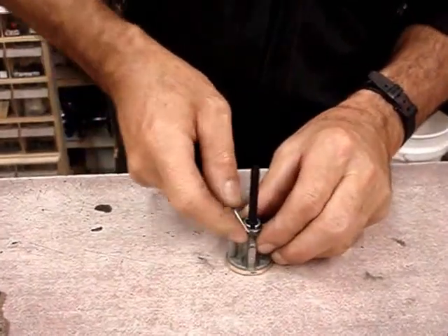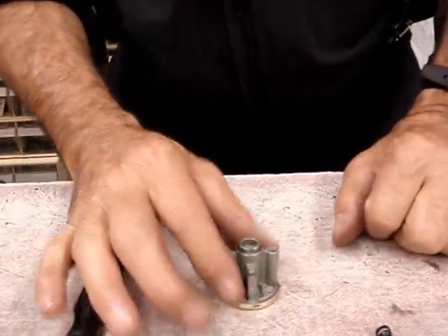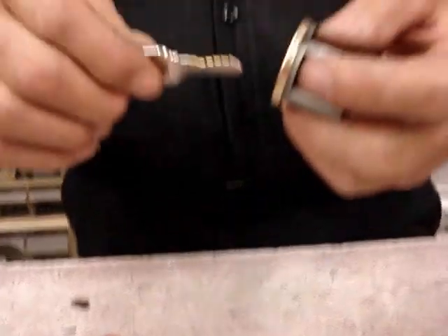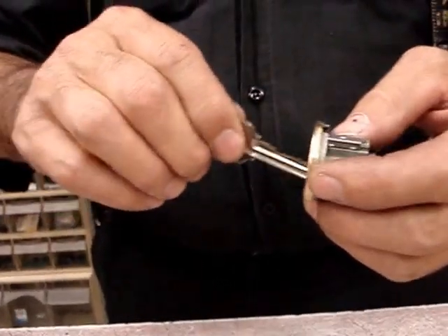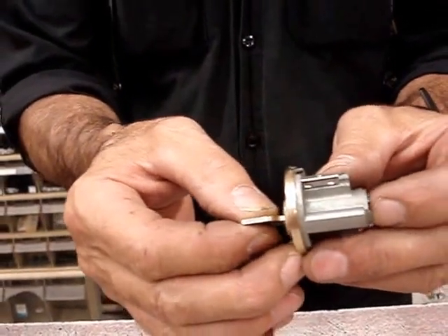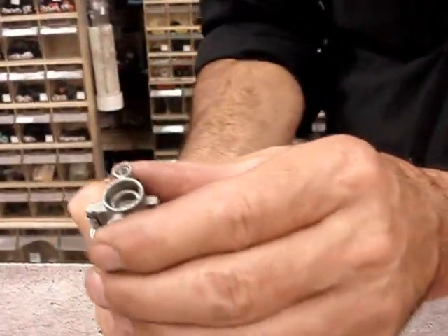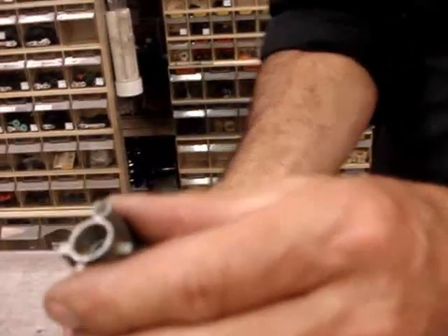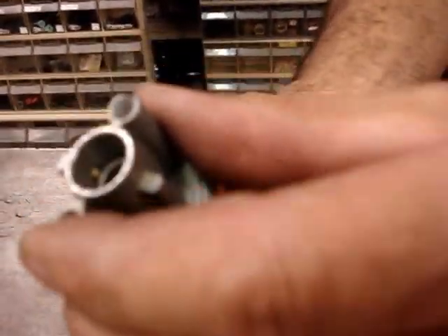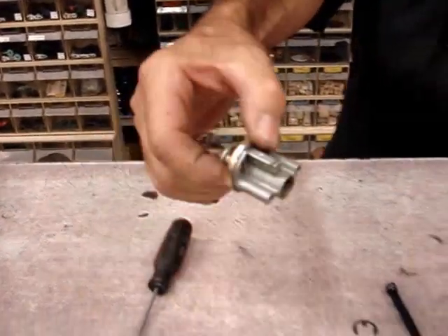You pop off a retaining clip on the back of the lock and pull the tailpiece out. Now here's the dangerous part: when we put the key in and turn the cylinder, the cylinder can slide out of the hole. What you need to know is that on top of this cylinder are spring-loaded pins — see that little pin there? We let that dude jump up, and we lost the pin. Don't let this happen to you.